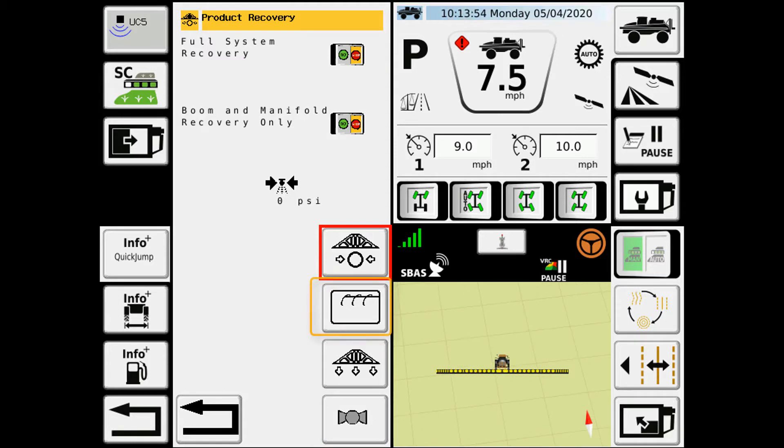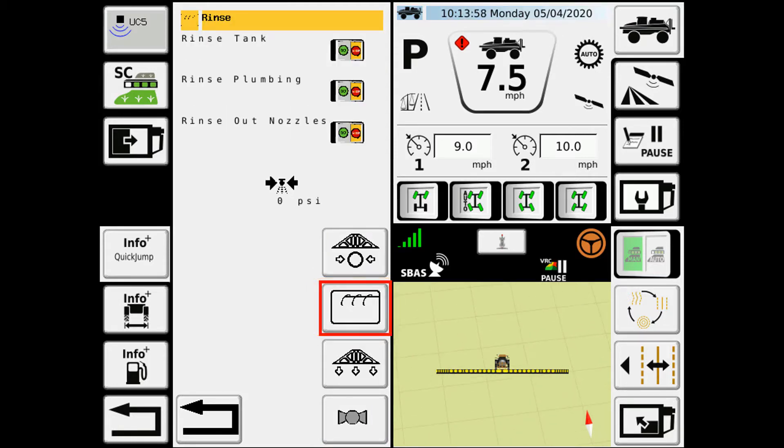The next icon that we have is for the rinse features. In here, we have three different rinse options. We have the rinse tank, which rinses the main product tank, and the rinse plumbing, which takes care of the plumbing on the boom machine itself, all the way up to the boom tips. And then we have what's called rinse out nozzles, which leaves the product tank alone, but then just rinses the boom plumbing and then sprays that out the nozzles.